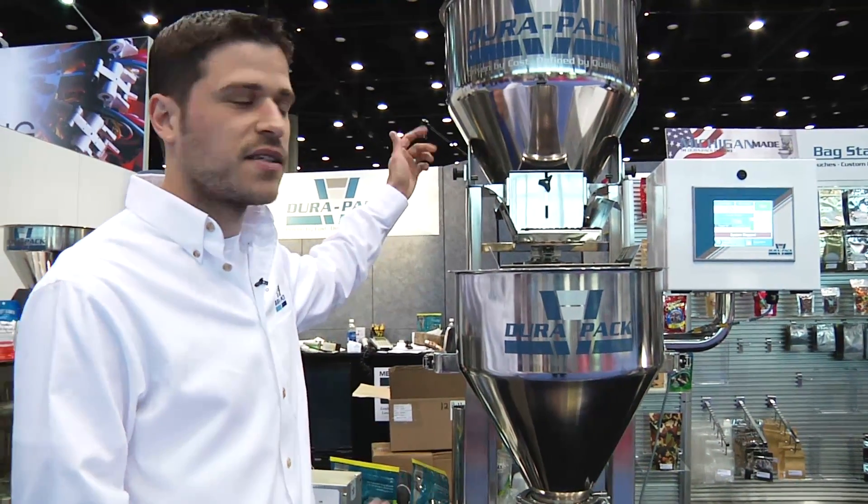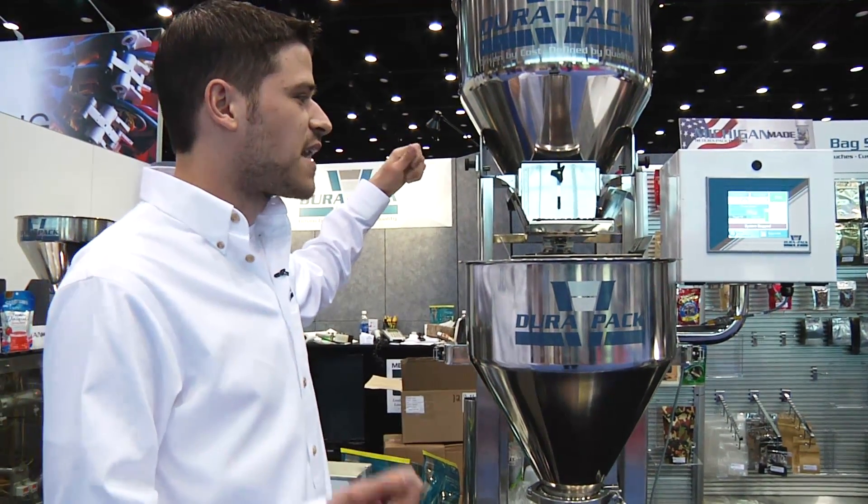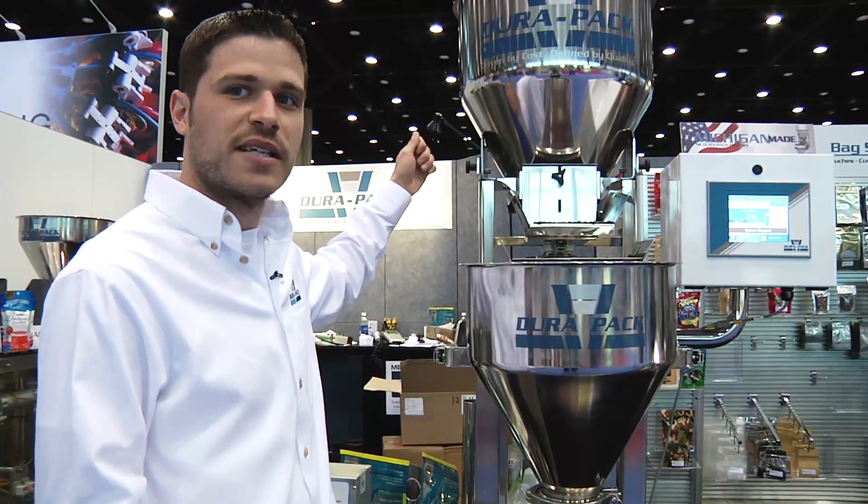These are entry-level linear net scale machines, designed to weigh and fill a variety of products — anything from snack foods to coffee, rice, beans, and things like that.